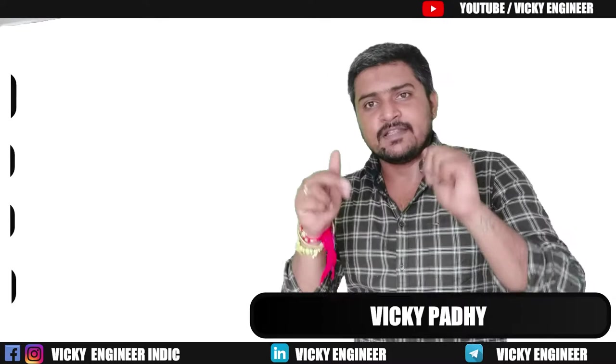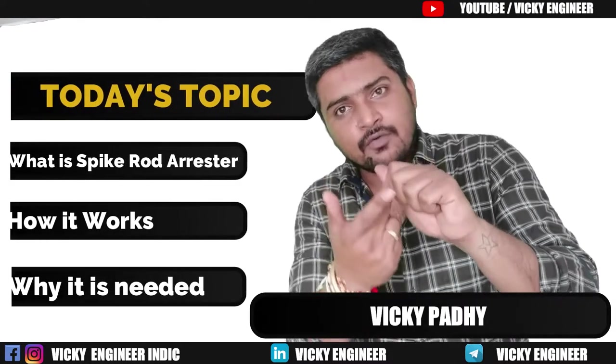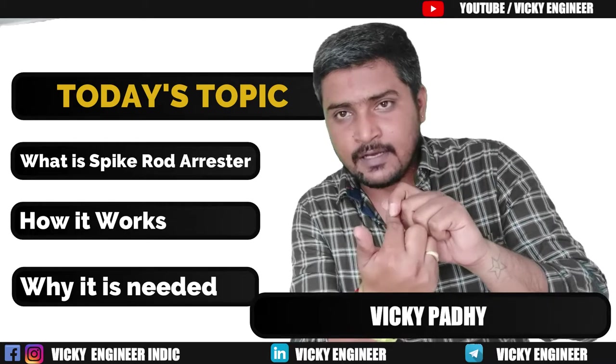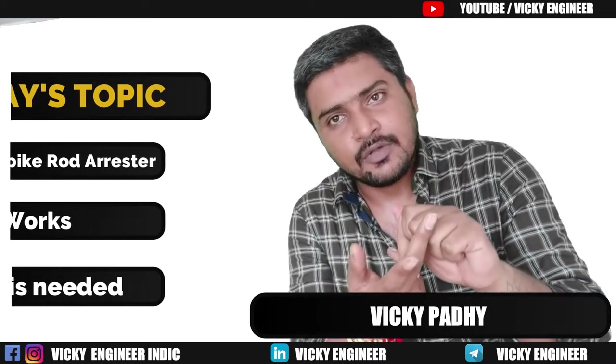Today we will discuss three things: first, what is Spike Rod Lightning Arrester; second, how it works; and third, how it is connected to the ground.